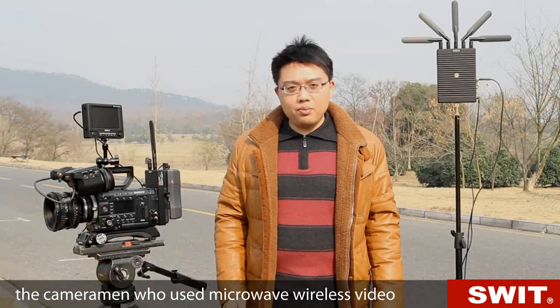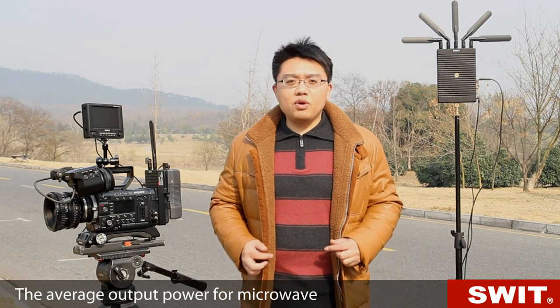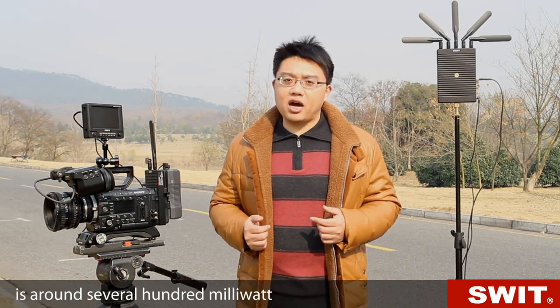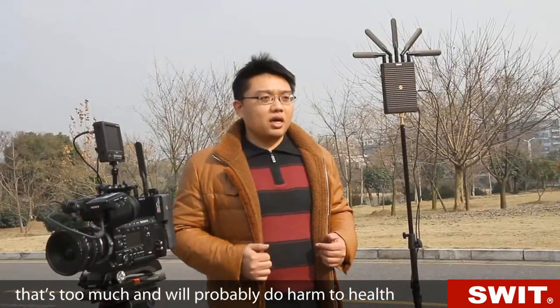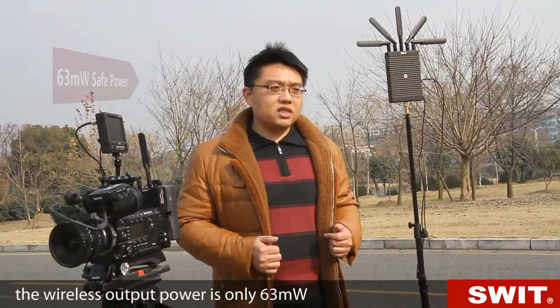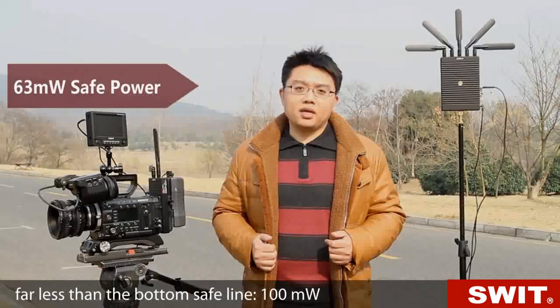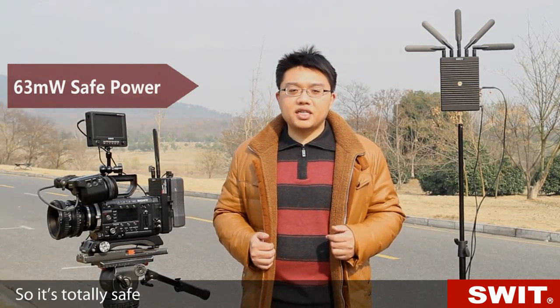Cameramen using microwave wireless video may care about the wireless output power. The average output power for microwave is around 700 milliwatts — that's too much and will probably do harm to people's health. With this WHDI wireless system, the wireless output power is only 63 milliwatts, far less than the safety line of 100 milliwatts, so it's totally safe.